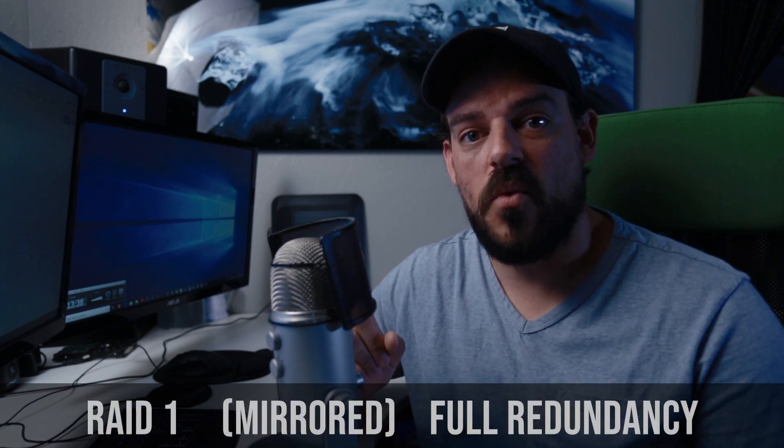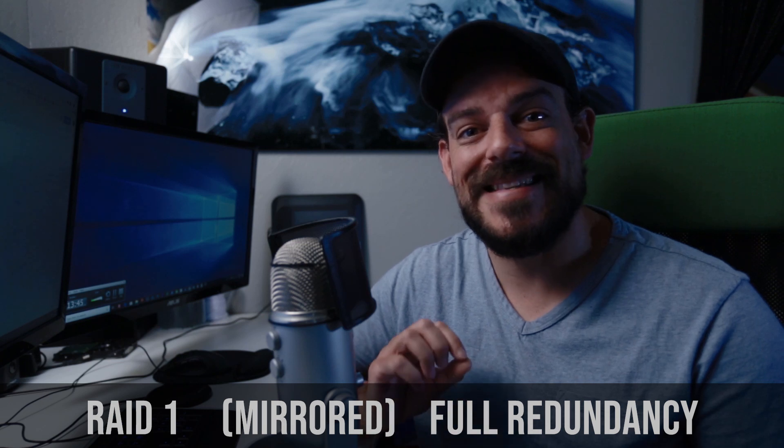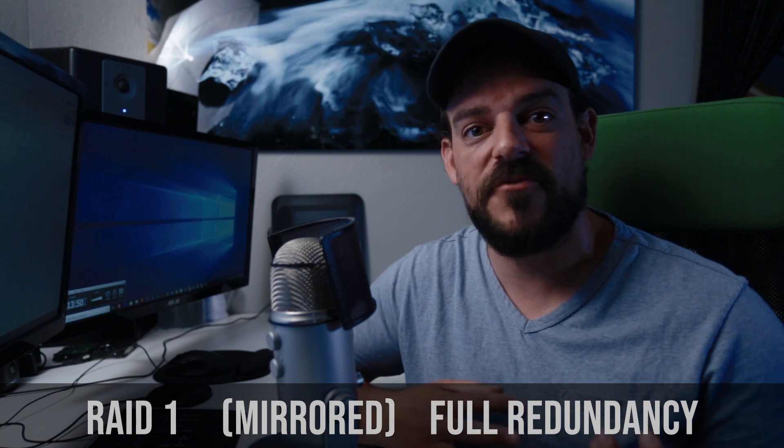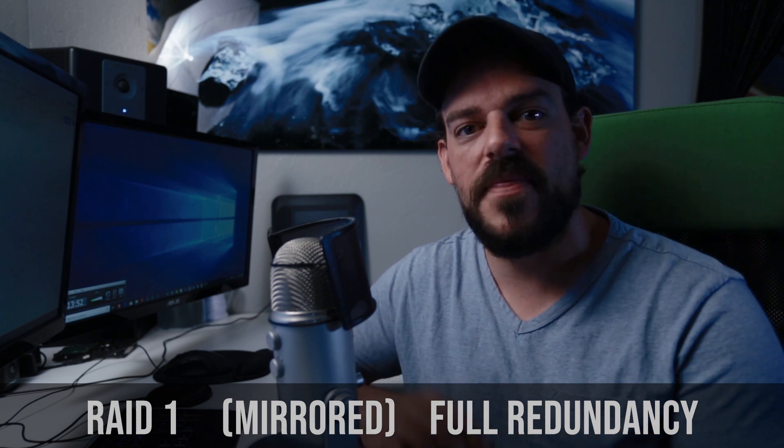RAID 1 means data is written identically to two drives in the set, so you always have a mirrored copy. If one drive fails, the other takes its place and the RAID configuration keeps working. Ideally you'd take the bad drive out, replace it with a new one, and it will rebuild the RAID set. This is great for redundancy, but I personally don't use RAID 1 either.